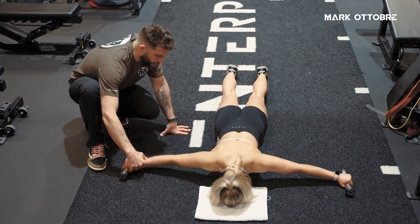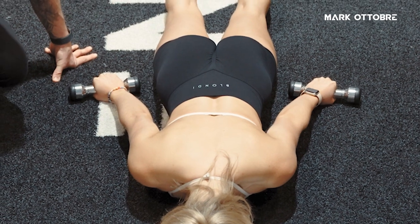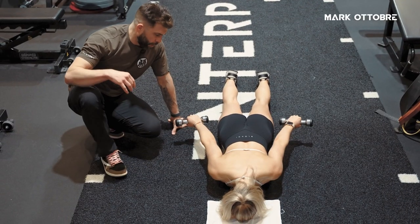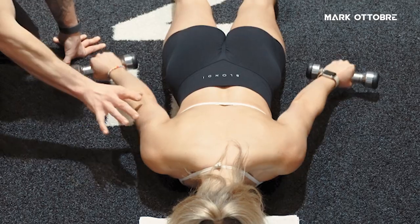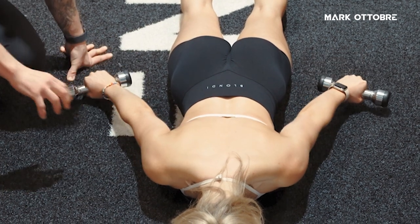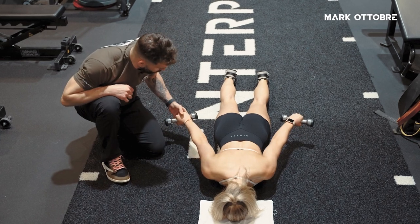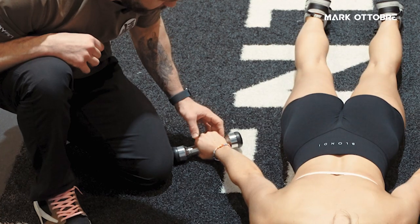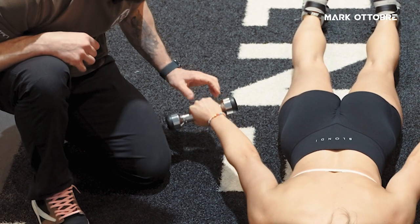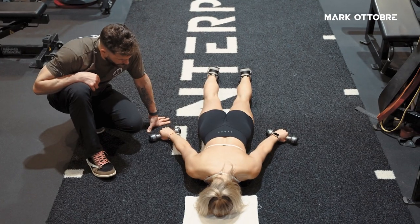Then we move the dumbbells to the side with our palms to the floor and we lift as well. When we do this one, you're going to feel your triceps, your mid-back, upper back. But when I do these personally, I feel it a lot in the triceps. And when you're doing this as a cue, you want to lift and raise the pinky off the floor. This is beautifully demonstrated here. And we did 10 reps.